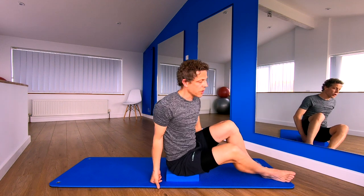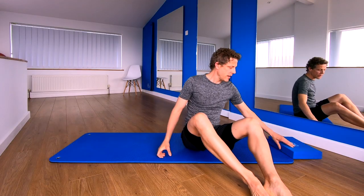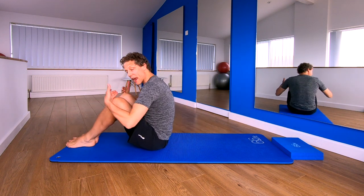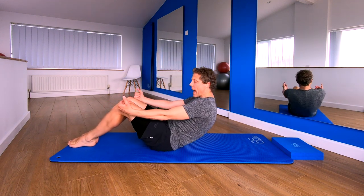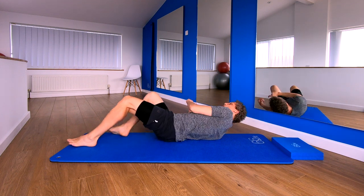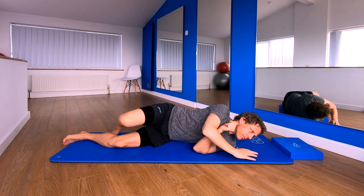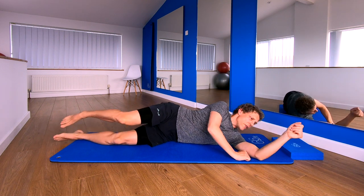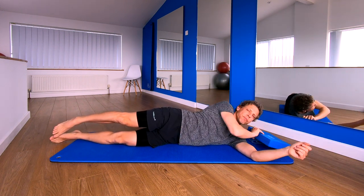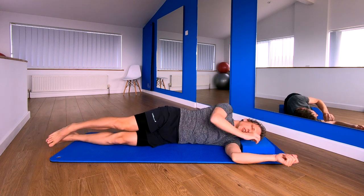From here, I'm going to lose your block if you're sat on one — just pop it to one end, turn yourself around, legs are bent, and we're going to roll onto our backs. From here, don't get too comfortable, because we're going to go onto our side. Pick a side you want to lay on — you're probably going to need your pillow here to support your head.